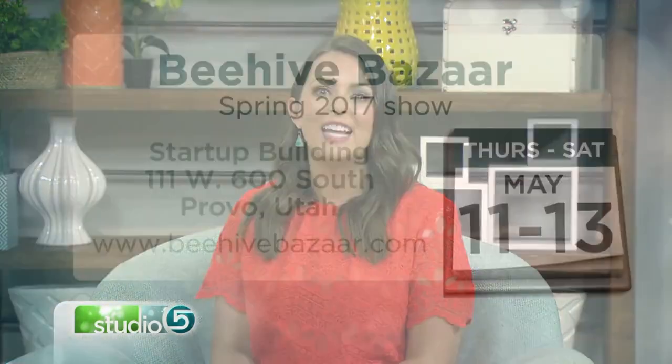Walker Boyes is just one of several Utah makers who put their fine art and handmade goods up for sale this weekend at the Beehive Bazaar — destination shopping for the best local finds. Head to downtown Provo to catch the spring show. This is the final weekend; the market runs Thursday through Saturday, and doors open every day at 10.